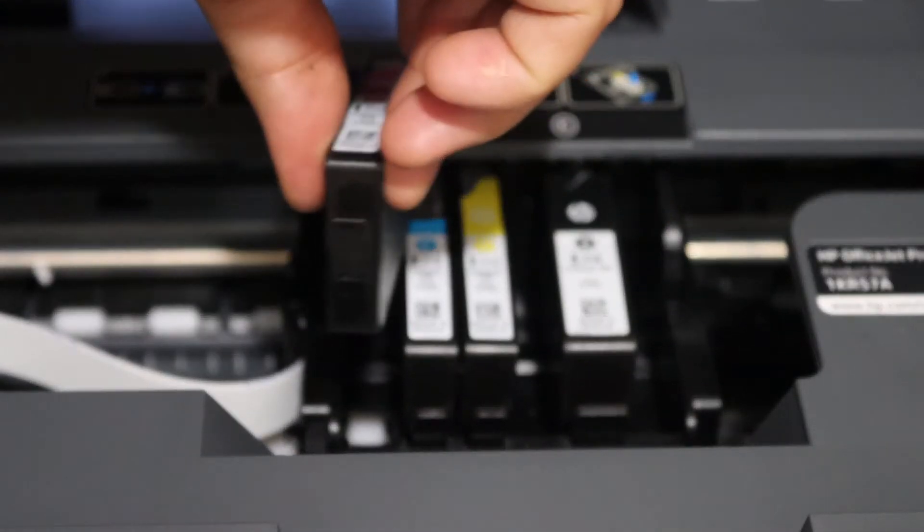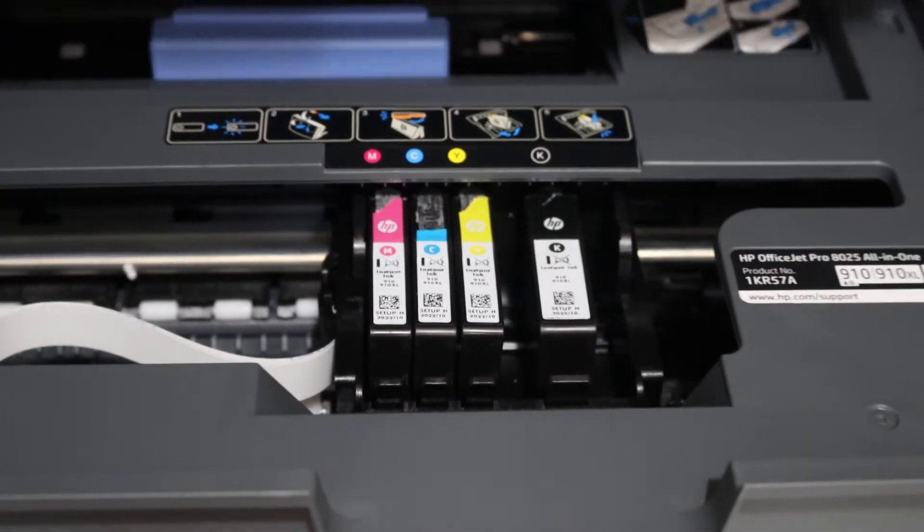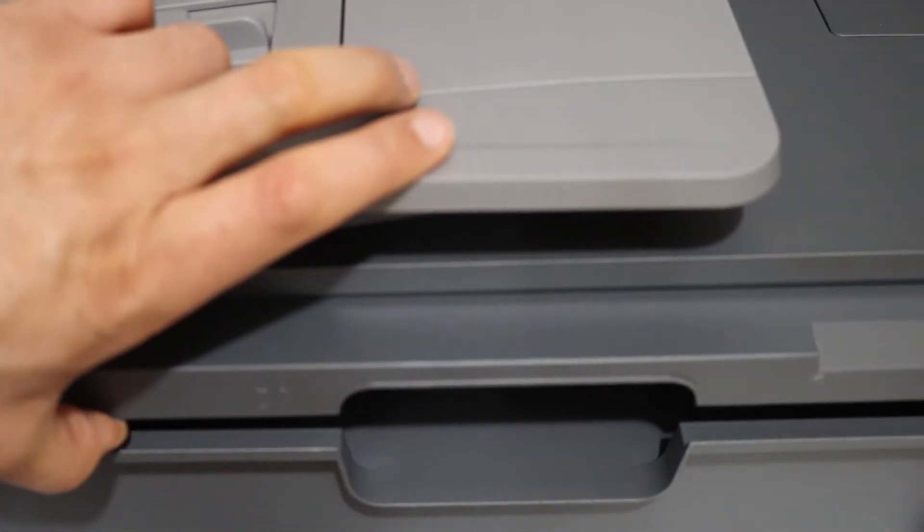Once you place it in the correct position, press it down and it will lock. Then close the ink cartridge chamber door while pressing it down and it will lock.